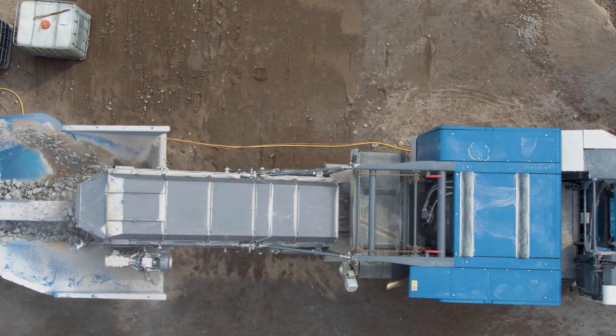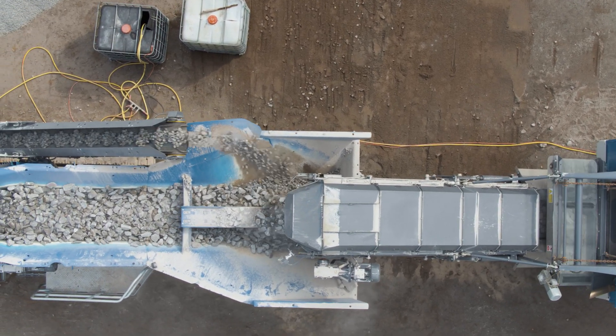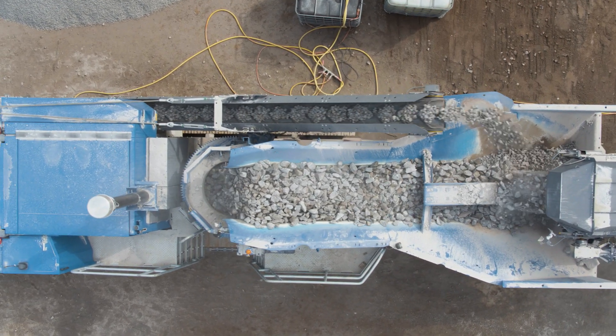For safety reasons, the crushing and screening plants are connected to each other by a cable. If an emergency stop button is pressed on the plant train in the event of an emergency, all machines are safely stopped.